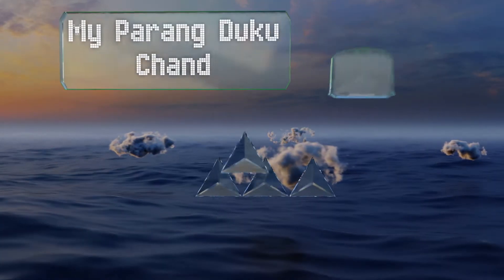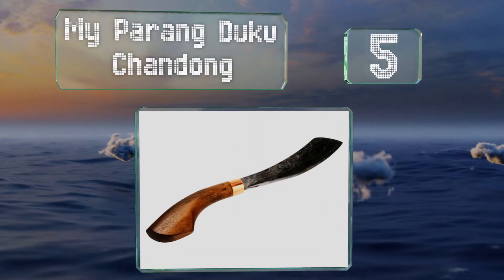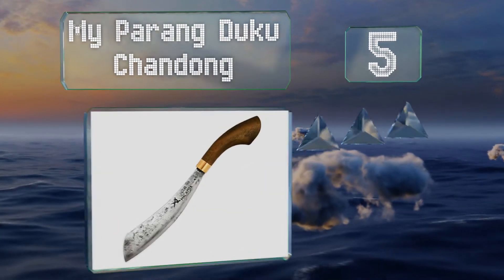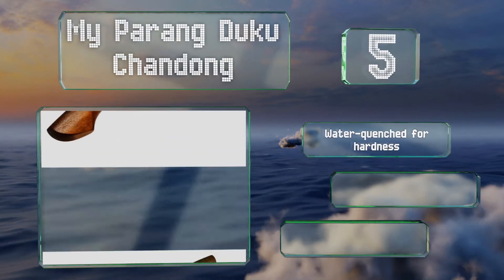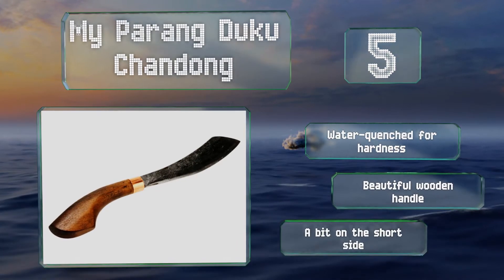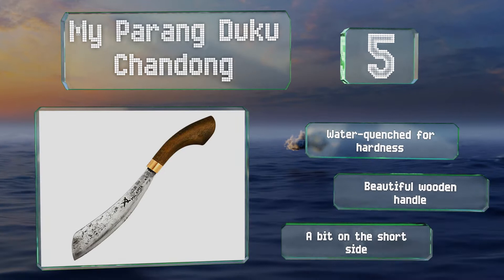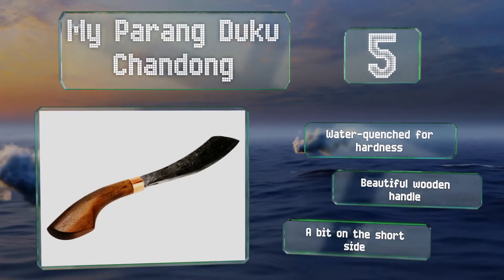Halfway up our list at number 5, popularized in the West by British survivalist Ray Mears, the Maiparangduku Chandong is a traditional knife crafted by the Dayak people on the island of Borneo. The care given to this tool in its creation is evident both at a glance and while using it. It's water quenched for hardness with a beautiful wooden handle, but it is a bit on the short side.